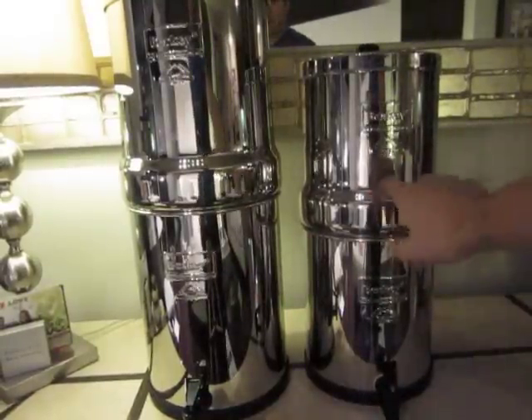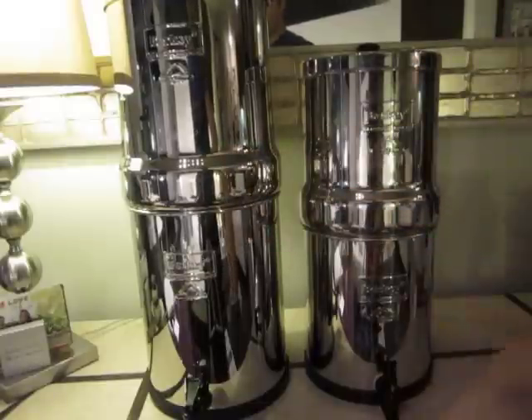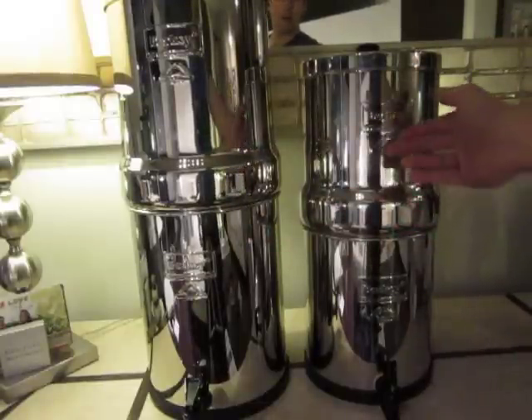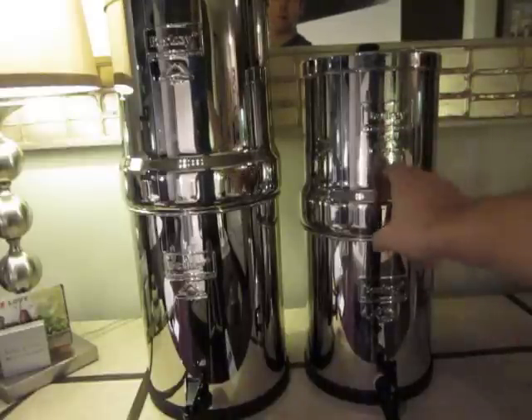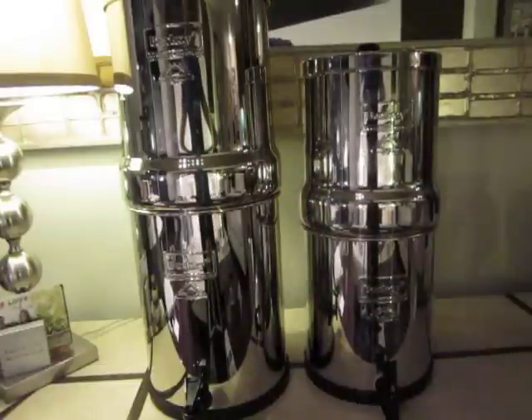This has been my go-to unit forever. I'm setting this one up for someone else personally as an individual, and even with someone else, this unit is sufficient. Now any more than two people, I'd suggest going to this one. And that's it.